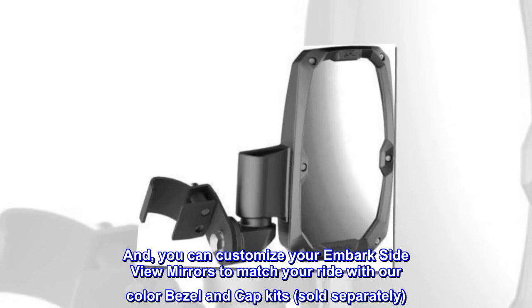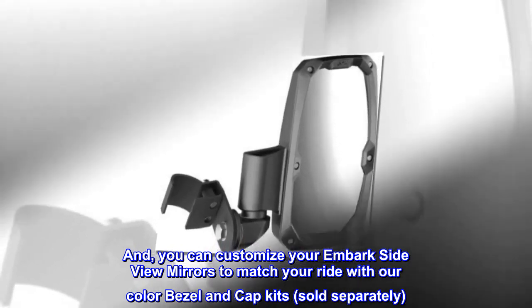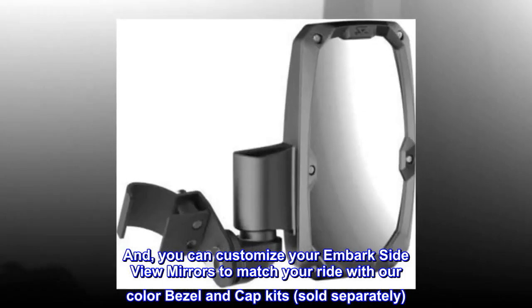And you can customize your Embark side-view mirrors to match your ride with our color bezel and cap kits, sold separately.